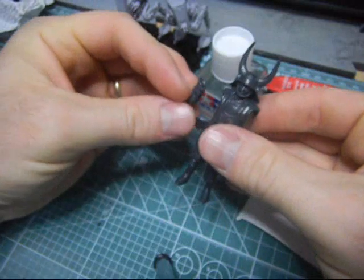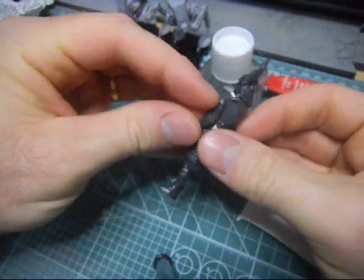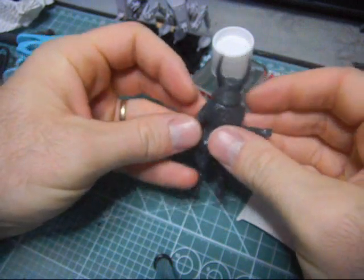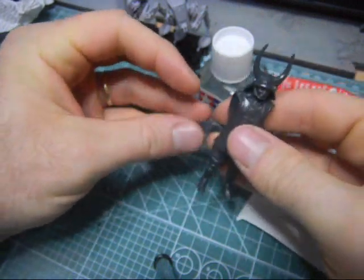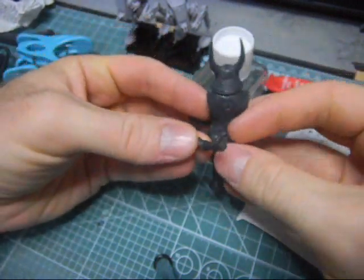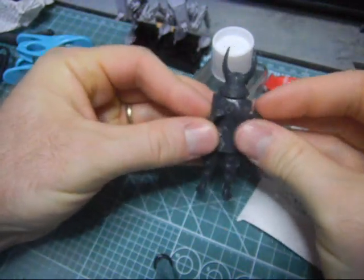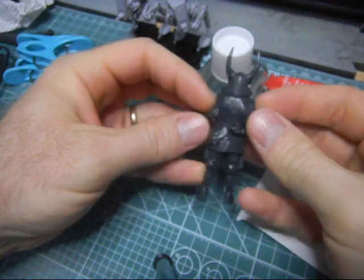Next, you can attach the arms. Before you do that, there's one important thing to do - you turn him around here and you make his arms kind of look like how you hug yourself.